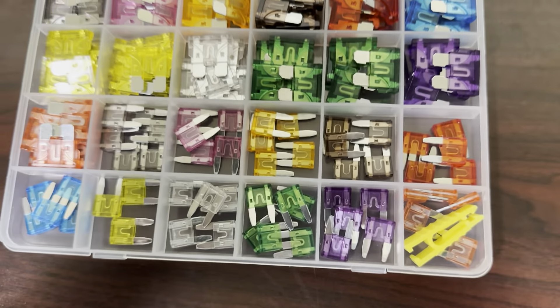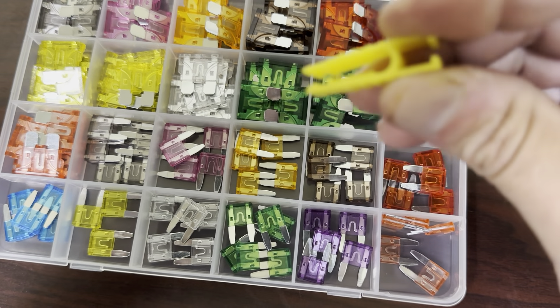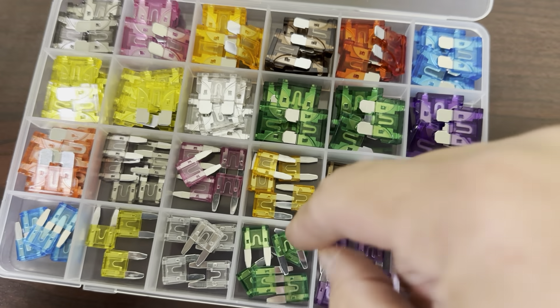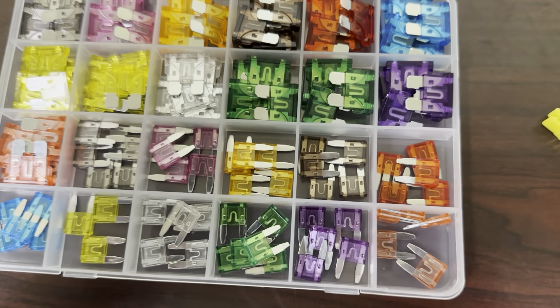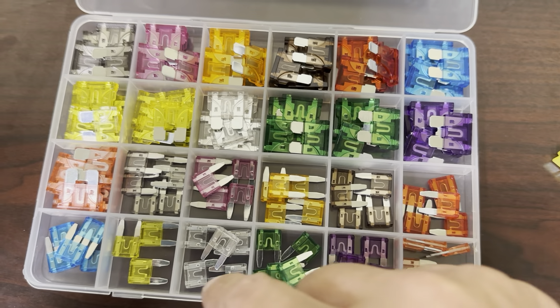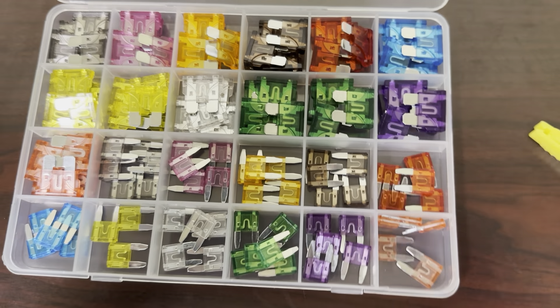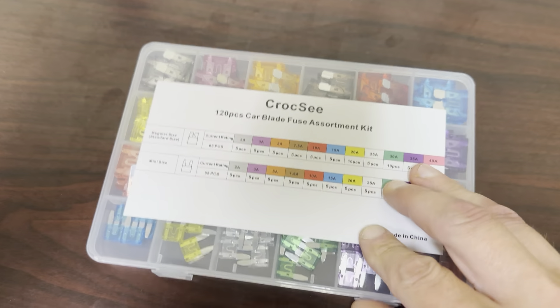So basically it's got every fuse you could possibly need here. It's got a nice fuse puller here. It's got the minis, it's got the normal size. It's broken down into 25 different sections and it's nice and slim to store either in your garage or in your car or RV.